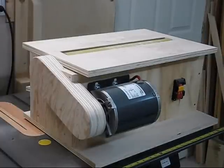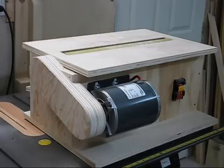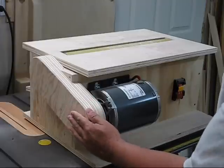This is my V-Drum sander video part 3. I actually had it finished quite a while ago and used it many times. I just never actually put it back on YouTube yet. As you can see, I added a guard for the belt.